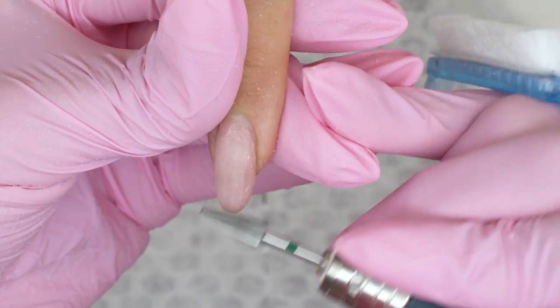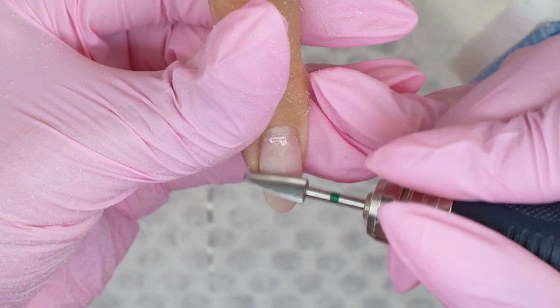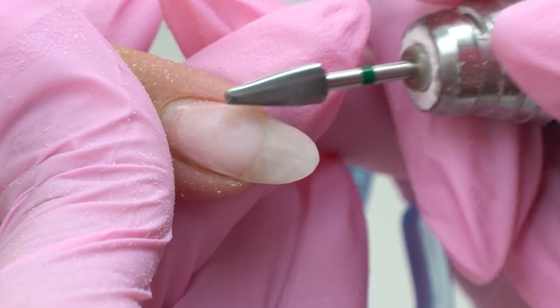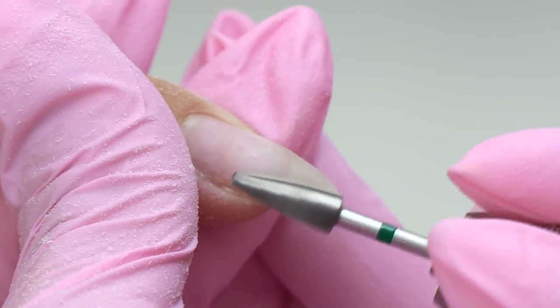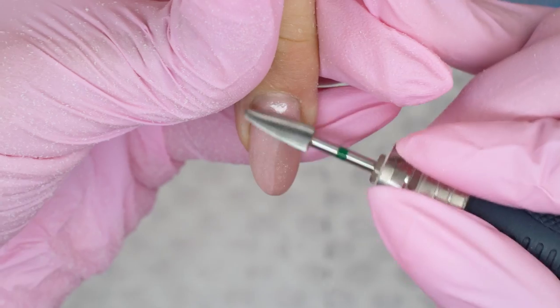So I removed the old coverage using a green carbide drill bit down to a thin underlay. Quite recently I conducted a poll on gel polish removal — an e-file versus a soaking method. There were different opinions. Many voted for soaking, which I thought was already considered old-fashioned.